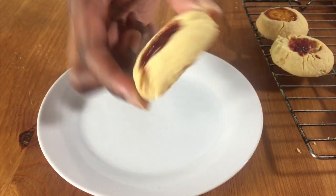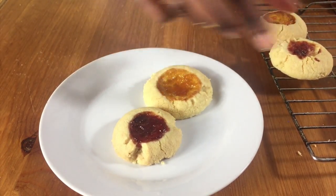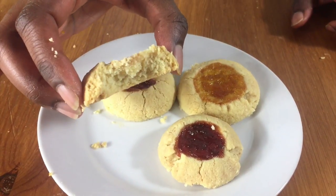As you can see, the bottom of the cookie is nice and golden brown. The biscuits are great and the texture is nice and crumbly. And that's it — thanks for watching and see you again soon.